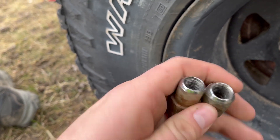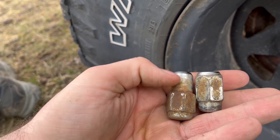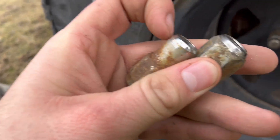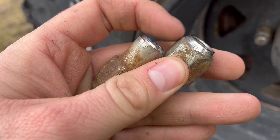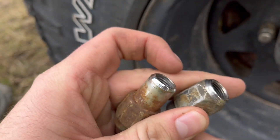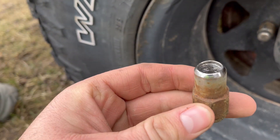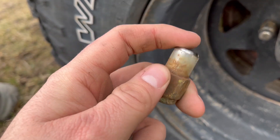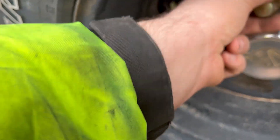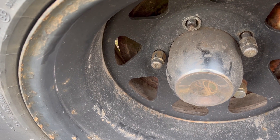Let's talk about the difference here. They're both acorn lug nuts. This one's just an extended thread — it works, but it's not ideal because it still has the conical part, the beveled edge, just not as much. So it's going to be a little tougher to center the rim sometimes depending on the rim. This is not the correct one we should be using here, as it would imply you need the extra thread where we're going. But we're just gonna keep it on there for now because it ain't broke.